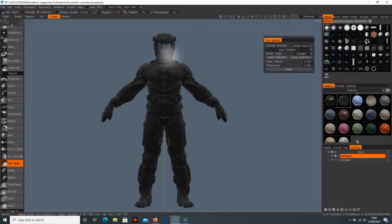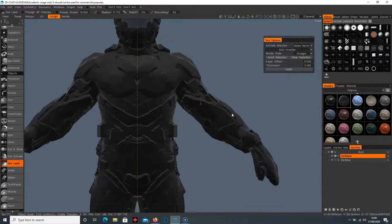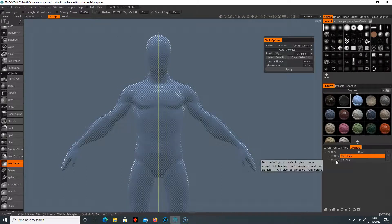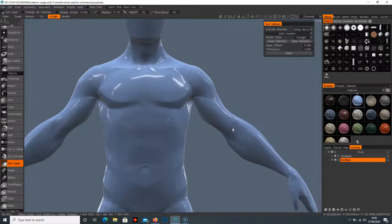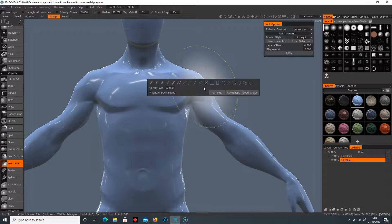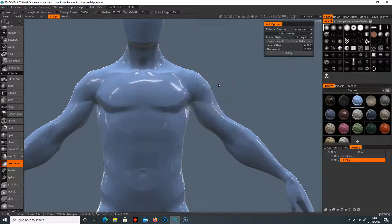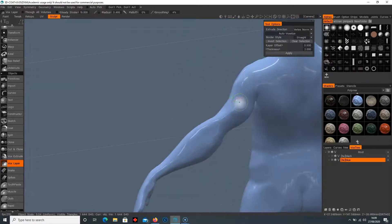I'm going to remove the symmetry for now and close that down. Let me explain how the Vox Layer works — I'll turn off the black layer and turn the little sphere back on the blue layer. We'll use this one as our base. I'll press E on the keyboard to bring up the vertex lasso tool and select an area — I'm going to select this little shoulder here and make some sort of custom design.